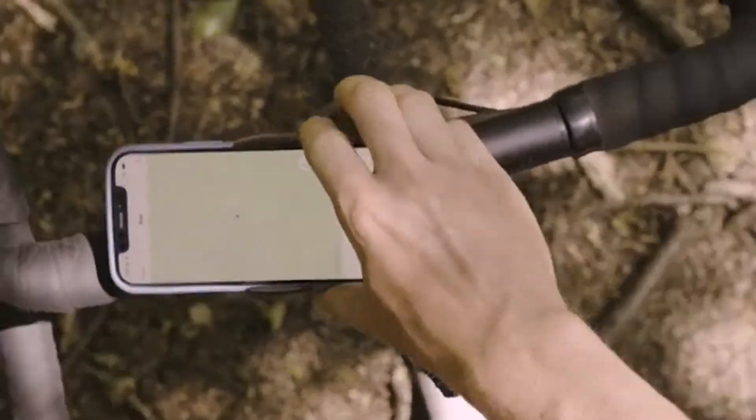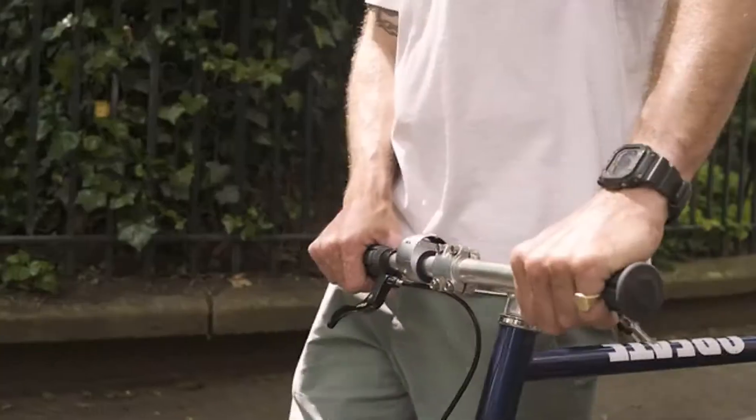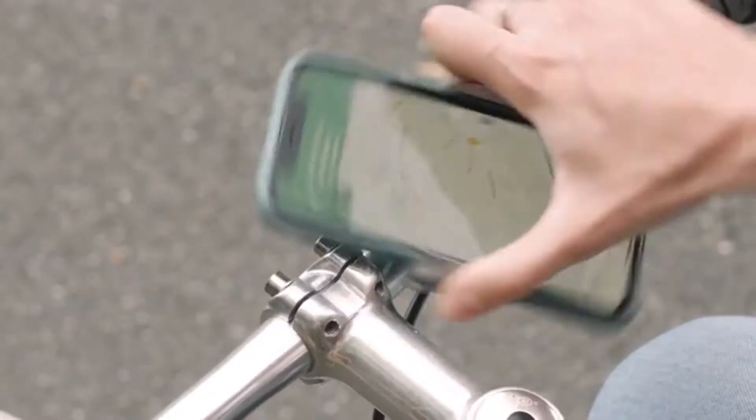This is Loop Mount Twist, the latest product from Loop. The minimal foam mount that doesn't compromise the look of your bike, and this time portrait mode is built in.